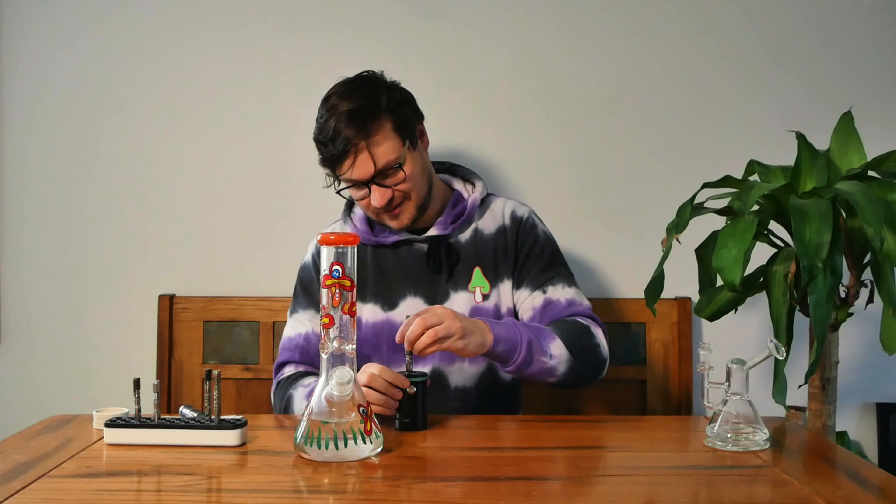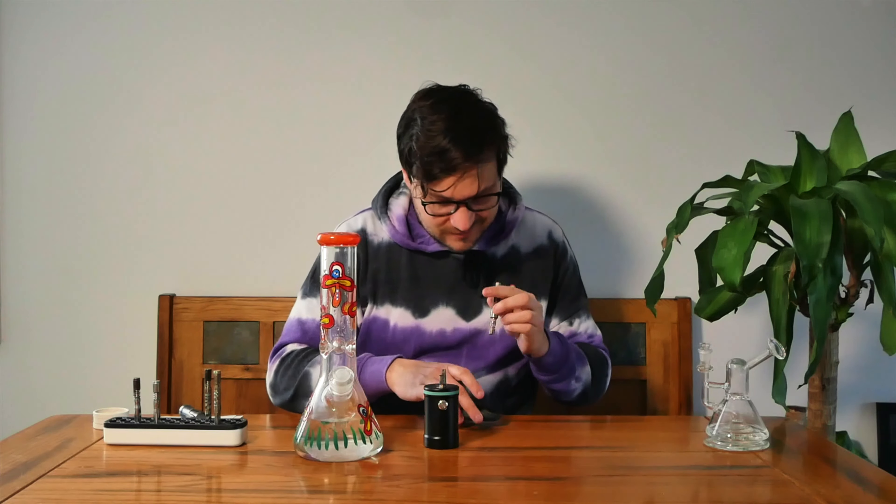There's nothing in here, is there? Man, I've been heating this up — why am I not getting a hit from it? It's empty. Idiot. Alright, well let's fill it up. Okay, take two.